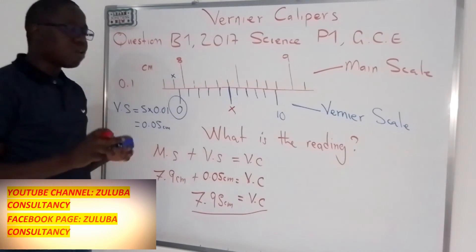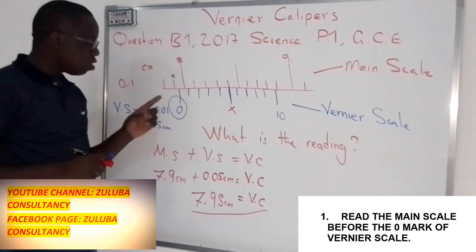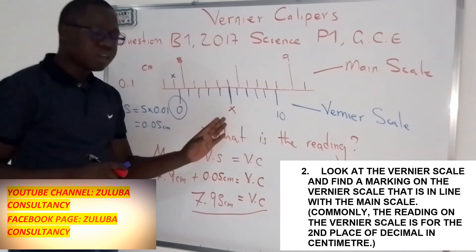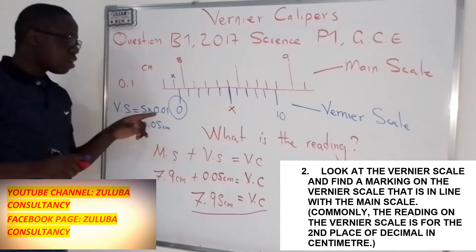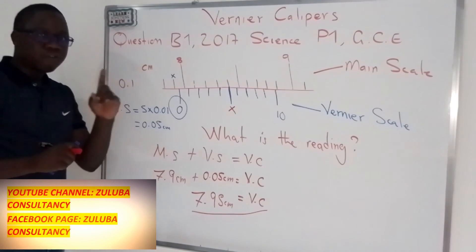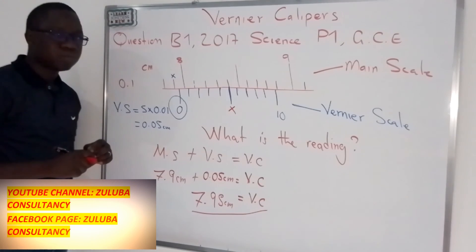In summary: for the main scale, we look at the line that is before the zero mark of the Vernier scale. For the Vernier scale, we look at the line that is straight with a mark on the main scale, then multiply that number by 0.01 to convert it into centimeters. Hope this video was helpful — don't forget to subscribe to our YouTube channel, Zuluba Consultants, and the Facebook page for this and more videos. Thank you.